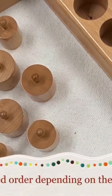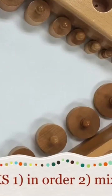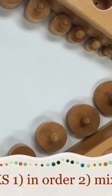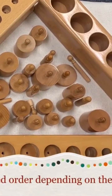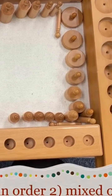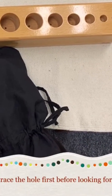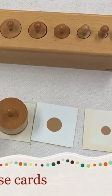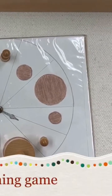Hello! This short video shows extensions and variations of knob cylinders with one block, two blocks, three, or four. Please see the description for the full video link. I also invite you to subscribe and check out my other Montessori and other videos. Thank you so much for your support.